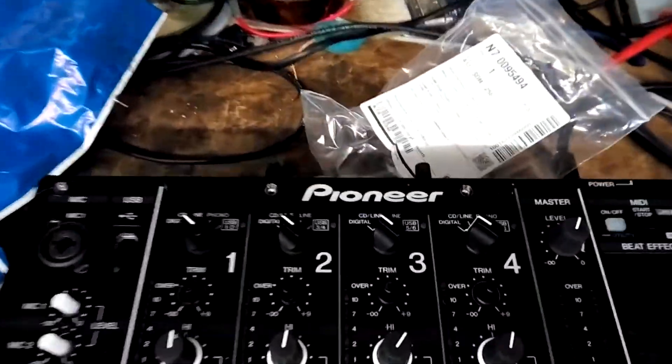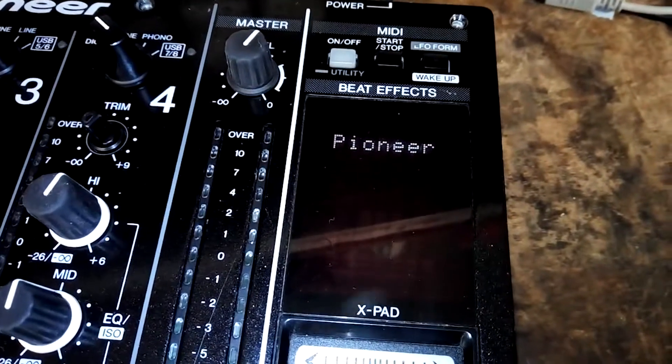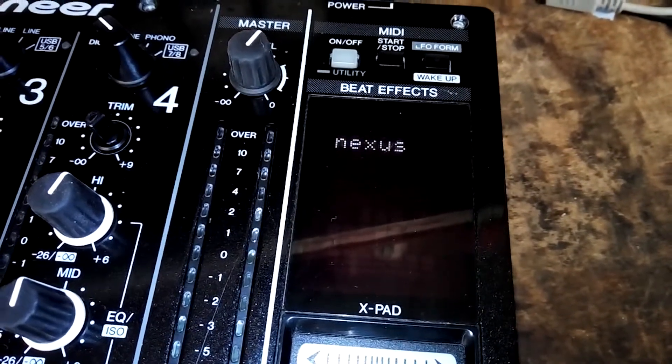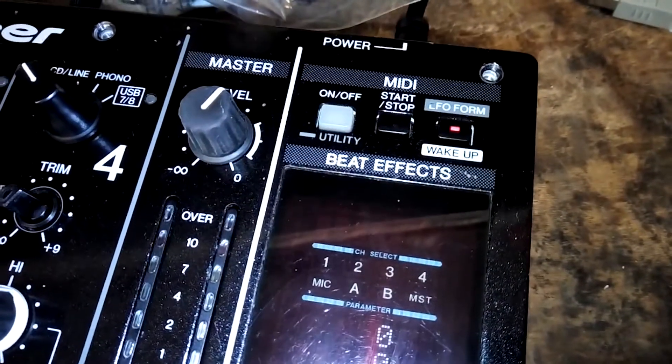Hello! Bit of a quick one today. We're looking at a Pioneer DJM900 Nexus that started making strange noises in the middle of a DJ's set. Now it won't turn on properly at all — instead the screen goes weird and the LFO form light starts blinking in a repeating pattern of three.